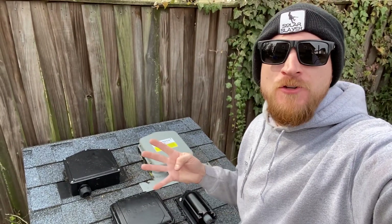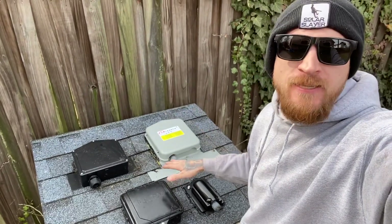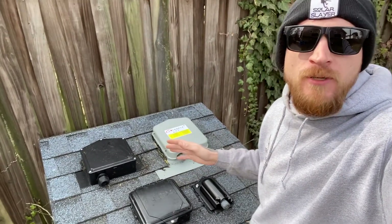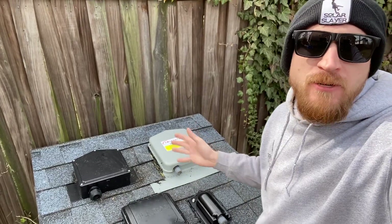What's up Slayers? Today I have four solutions for you if you ever need to have a roof-mounted junction box in order to penetrate into the attic to make some nice clean conduit runs. Let me go through them all and show you the pros and cons and benefits of each one.